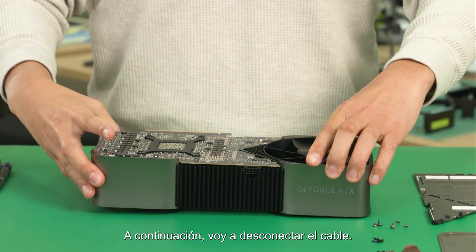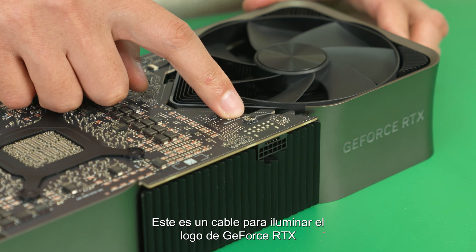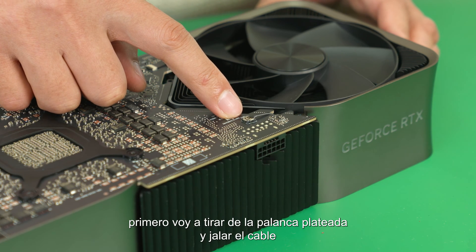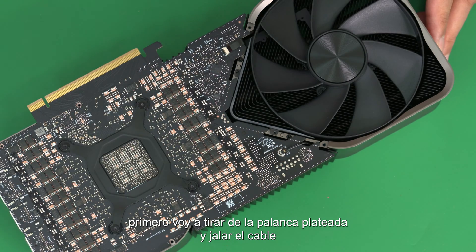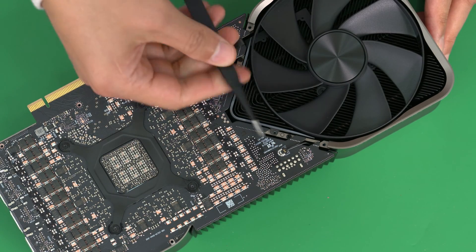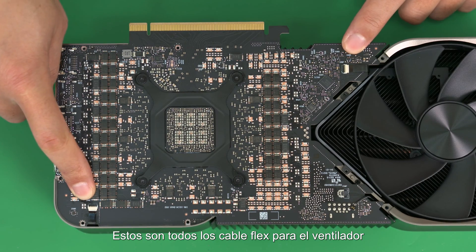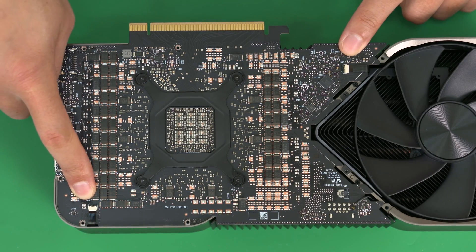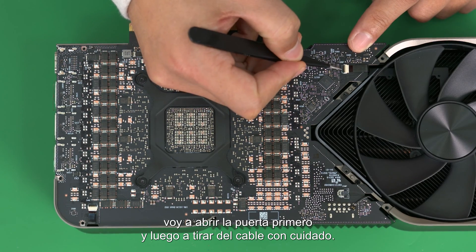Next, I'm going to disconnect the screws. This is the wire cable for the GeForce RTX Logo lighting module. I'm going to unlock the silver latch first, and pull off the cable. These are the flex cables for the fans. I'm going to open the black door first, and then pull out the cable carefully.